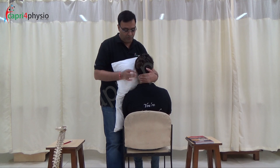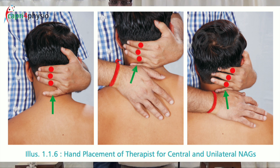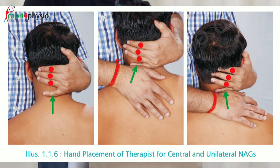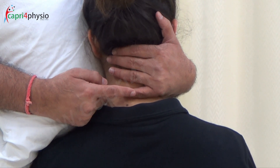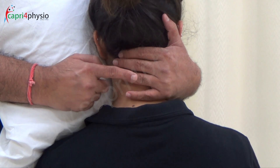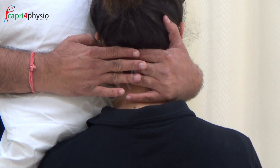Hold the head in neutral position and hook the desired level of the spinous process with the middle phalanx of your little finger, while the other three fingers are going to stabilize the upper vertebra. In this case, when I am nagging C5-6, I am going to hook the spinous process of C5 and my ring finger, middle finger, and index finger are going to stabilize C2, C3, and C4 vertebrae.